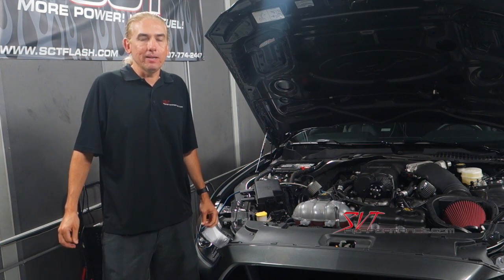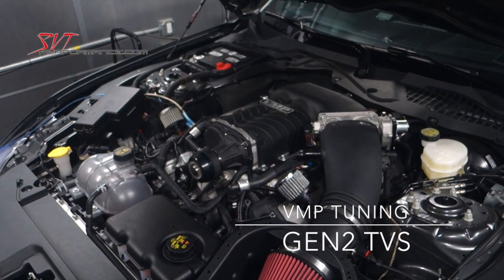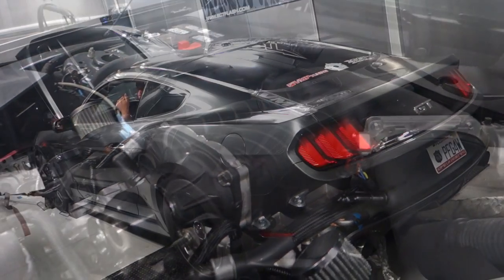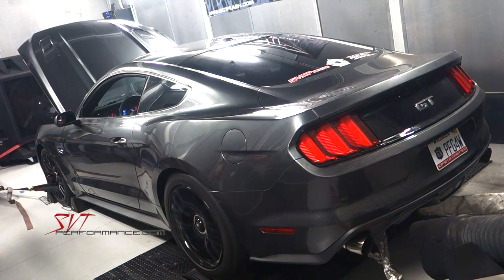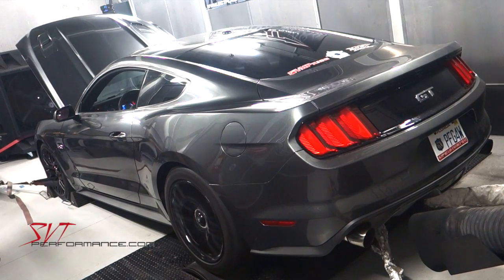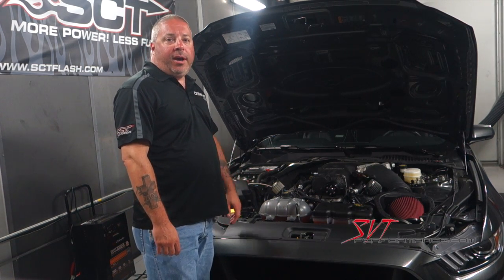Hi, this is Steve Turner at SVTPerformance.com and we're here at SCT Performance tuning on a VMP Roush Supercharger on a 2015 Mustang. I'm Matt Alderman here at SCT. We just got done wrapping up our calibration here on our VMP Roush Supercharger on a 2015 Mustang GT.